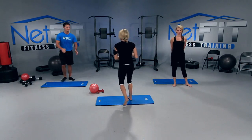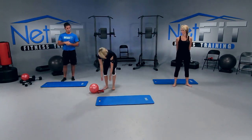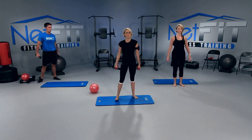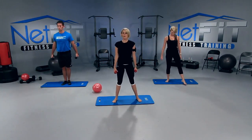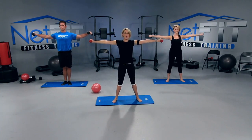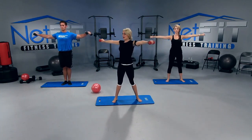Are you guys ready? Alright, I want you to grab a little set of weights. I'm going to use threes — whatever you're comfortable with. We're going to come to the center of our mat. We're going to bring our arms up as high as our shoulders, and then twist all the way to our right.